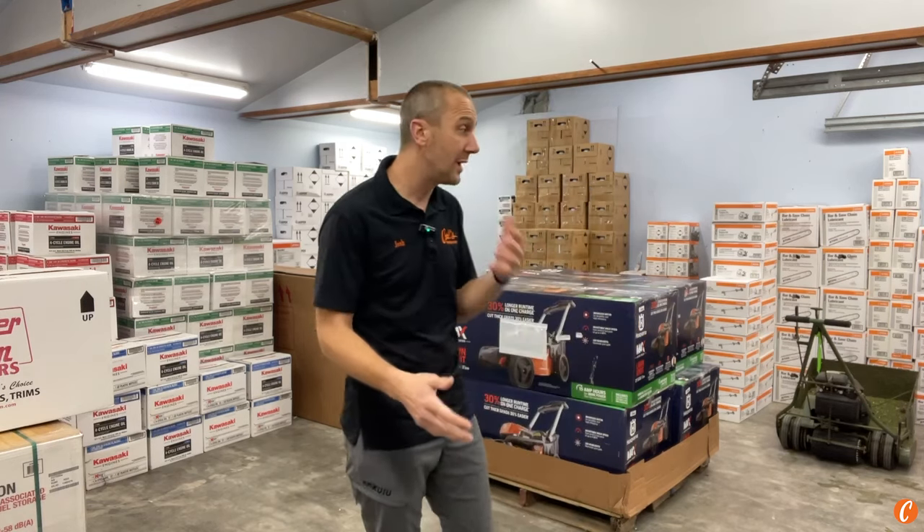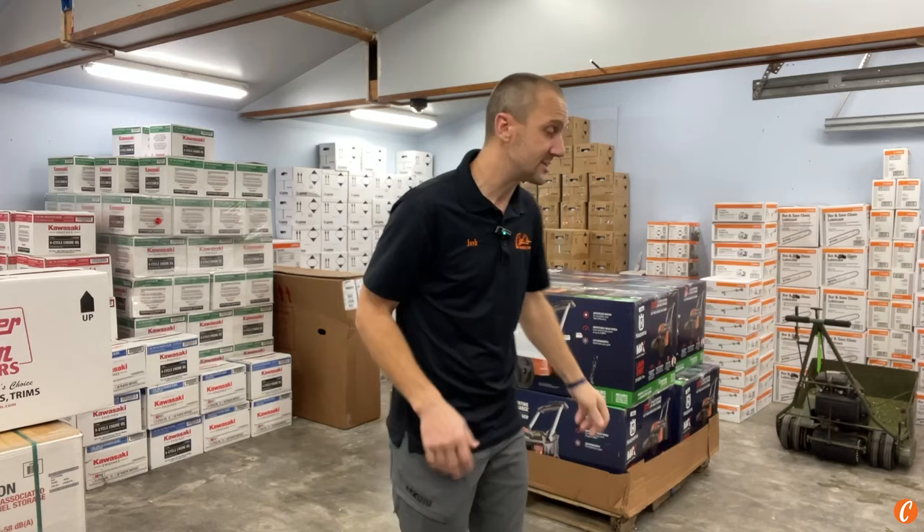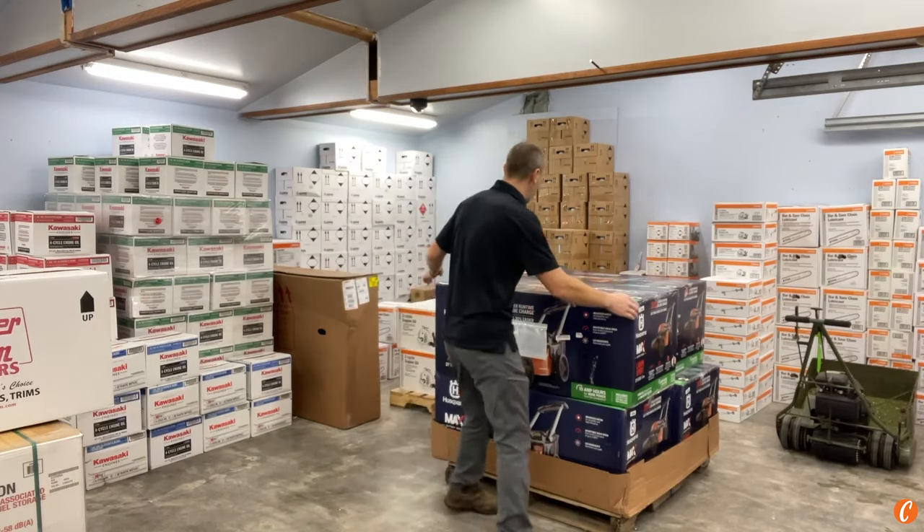This is getting up there in money — it's going to be pushing a grand by the time you get it out the door. There will be sales and price changes, but it's not a cheap one. It is a good one though, from all the stuff we're reading and learning about it. I think it's going to be a pretty cool machine, so let's open it up and take a look.